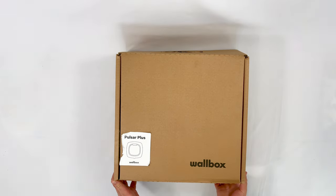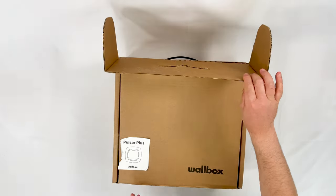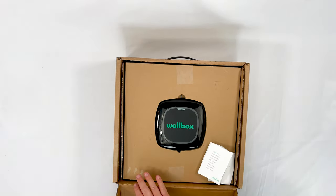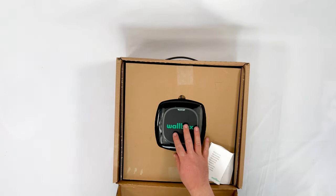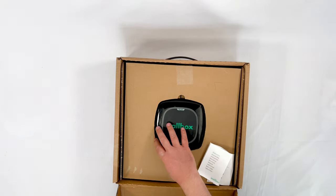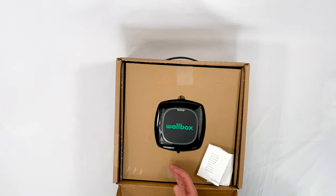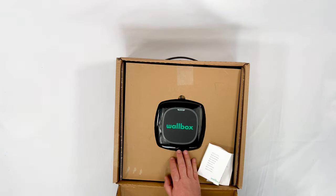I'd like to apologise that this box has already been opened by me once — I'll explain why in a minute. In here we have a quick user guide and there was a little credit-card-sized tool for removing the face. Even though I've lost it, it doesn't really matter because you can take this face off using any old card that fits — an old credit card or a hotel key all work.